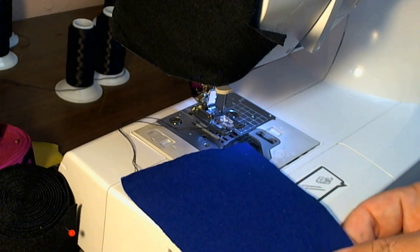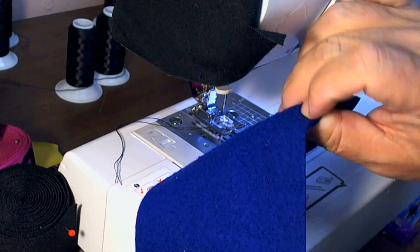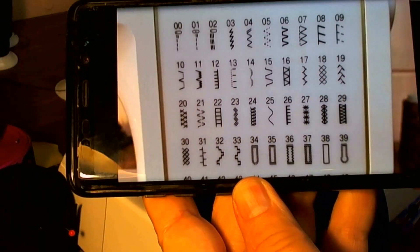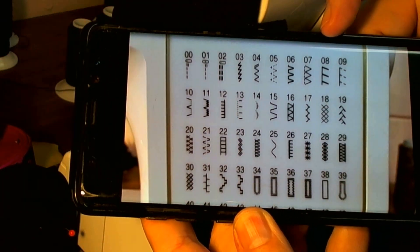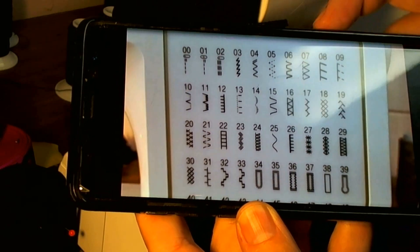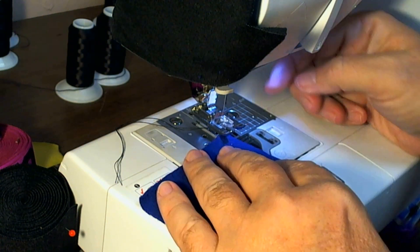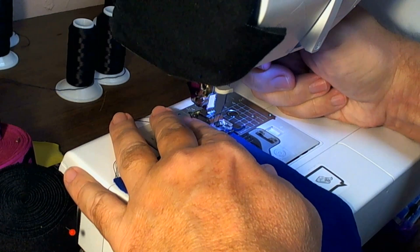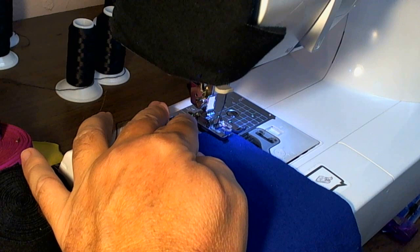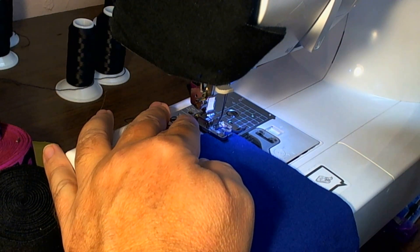Today's video I'm going to do a basic hem on fleece. I'm going to start by finishing the edge with stitch number eight — it's the overcast for stretch fabric. You can use an overcast foot if you need to, but this stitch tends to be a fairly easy one to stitch. I find most of the time I can use it without an overcast foot.